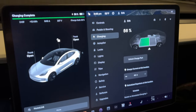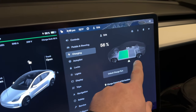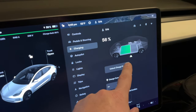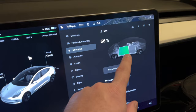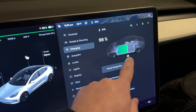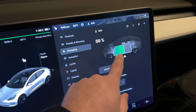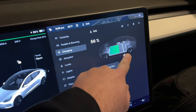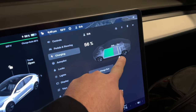Another tip regarding charging: most people set their charge limit to 80 or 90 percent. For me, I'm about to go to work where my parking lot has a free charging station for employees, so I'm going to charge just enough to get to work. When I get there, I'll move the slider up to 90 percent and charge the rest of the way for free.